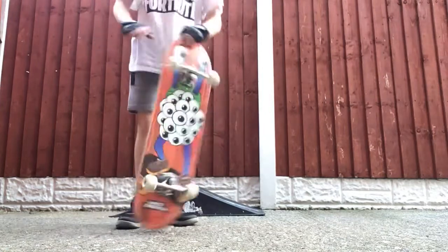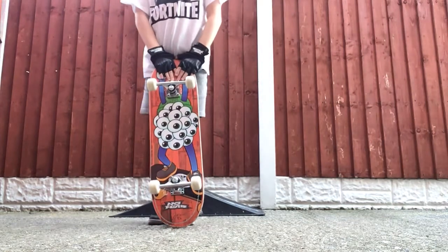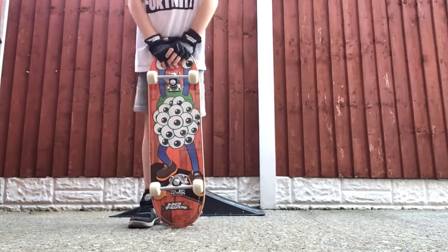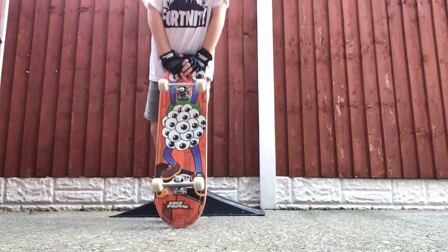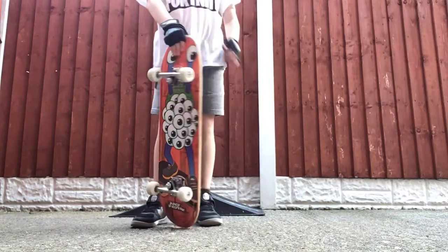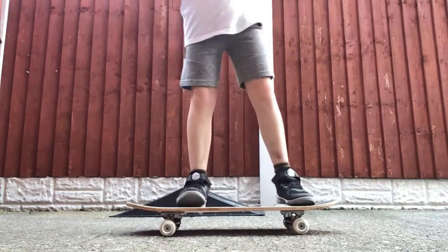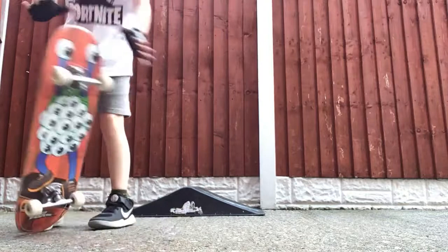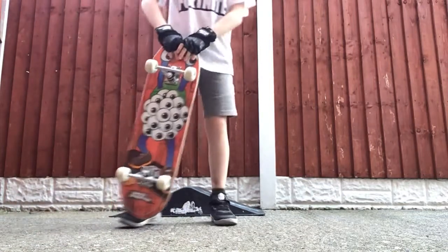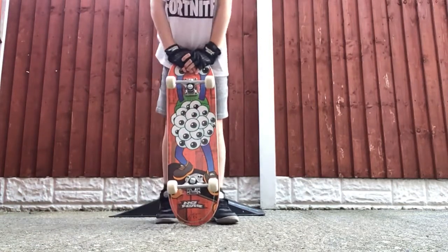So that's been how to do the Ollie, the flip board trick, the drop-in, and the 180 twist. Anyway, that's it for today's video and see you in the next one.